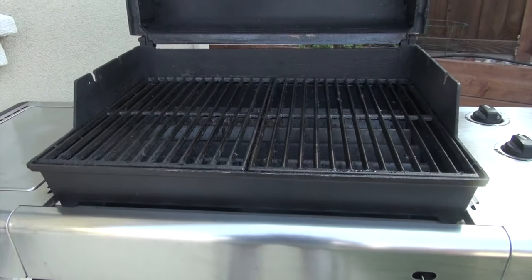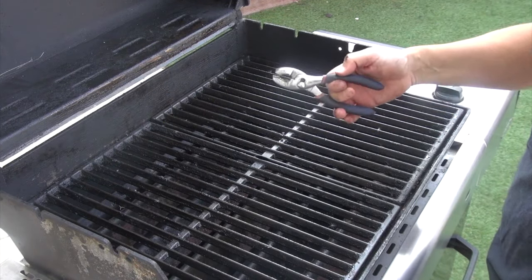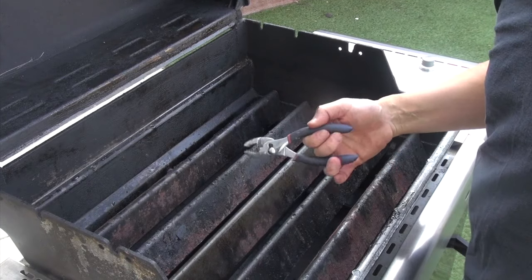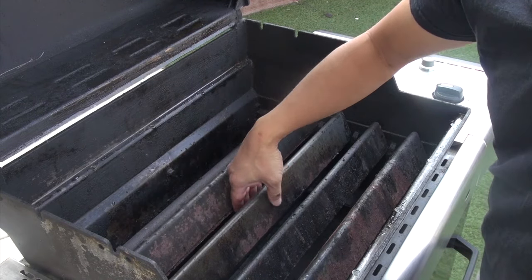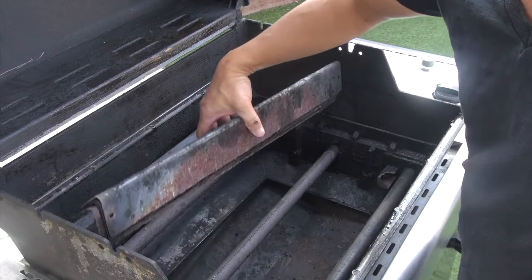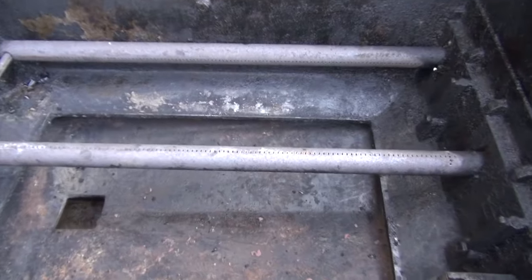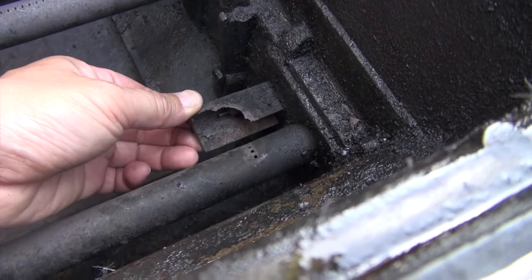The first step of the conversion is removing the grate here, and then the protective coverings of the burners — I'm just going to pick them up. Here is a closer look at the burners: as you can see they are pretty much burnt out, so they're no longer functioning. Here, for example, is the igniter — it is no longer working as well.